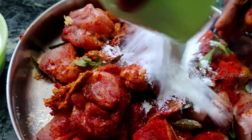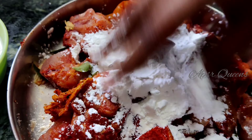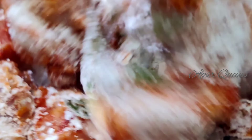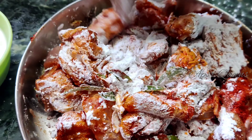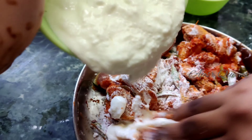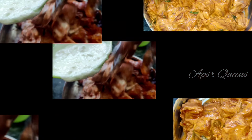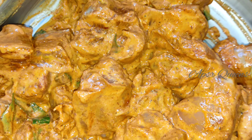Add the hot flour. Mix it together. Let's add a little curd. Let's mix it all together.